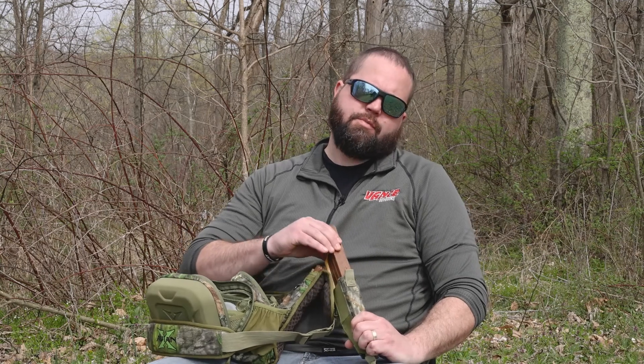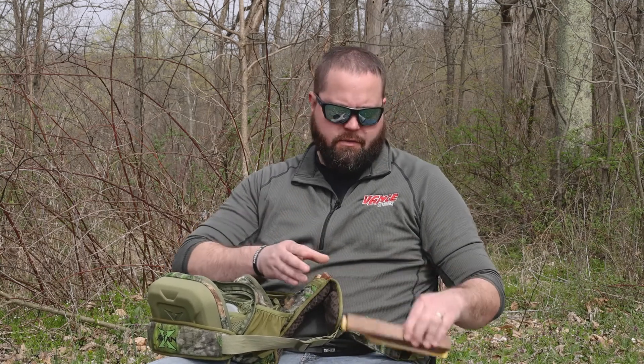Here we have a handful of calls. I would say the most basic call is going to be a push-button call. Basically it's a box call — they have a push-button box call where you push a button just to make a turkey sound. So that's your easiest basic turkey call that you can have.